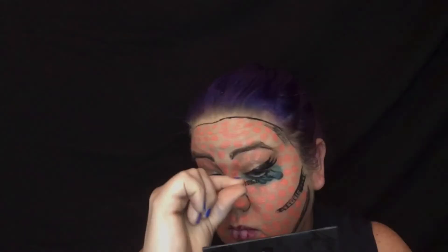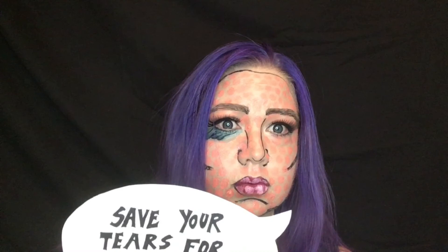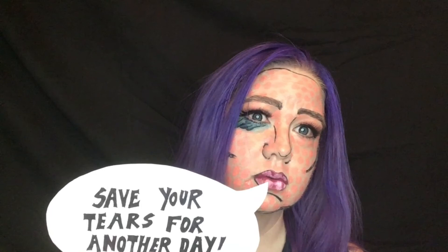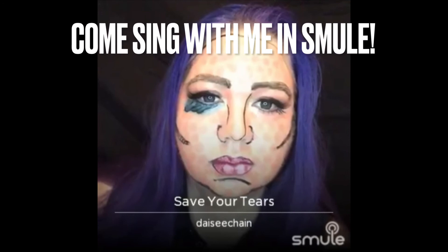Like bricks — you don't want the dots right on top of each other. Then I did a few on my lips in a white color, threw on some false lashes, and here's the final look. If you want to come sing with me on Smule, this song will be open for another couple of days — my links are in the description below. Thanks for watching, hope you enjoyed this, and don't forget to subscribe.